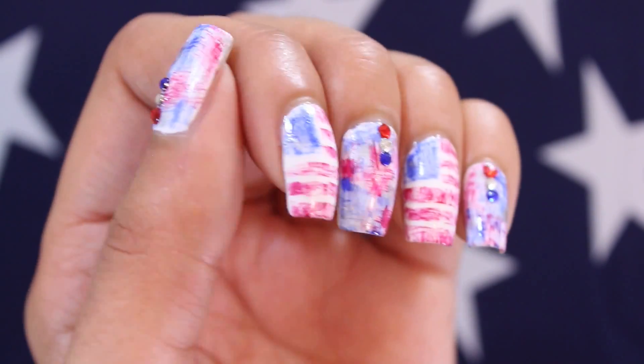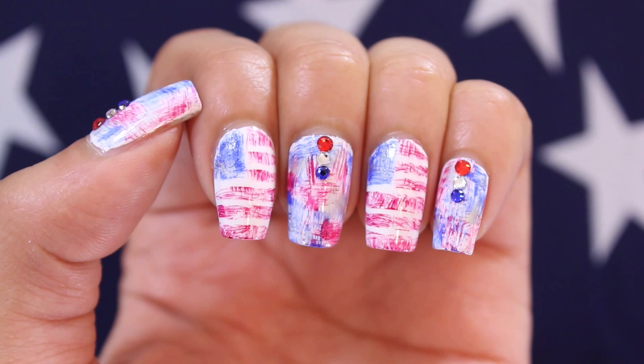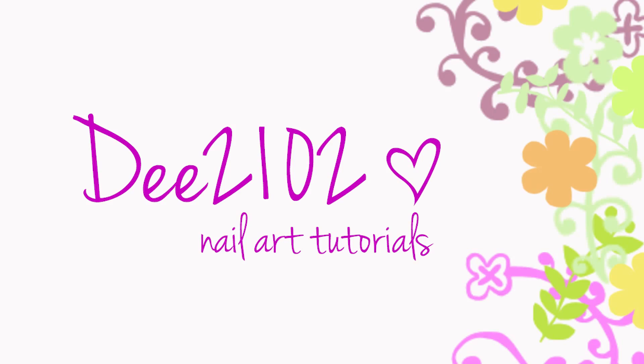Hey guys! Summer is officially here which means 4th of July is right around the corner, so show your patriotic side with this cute and easy red, white and blue 4th of July inspired nail art design. Let's get this look started!